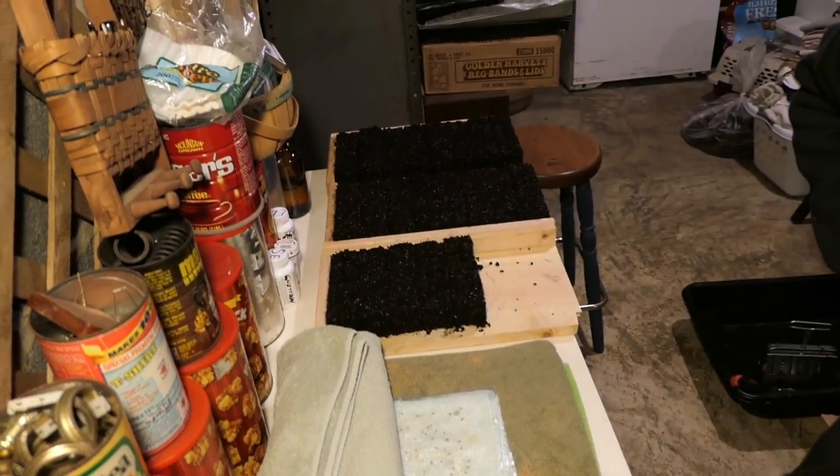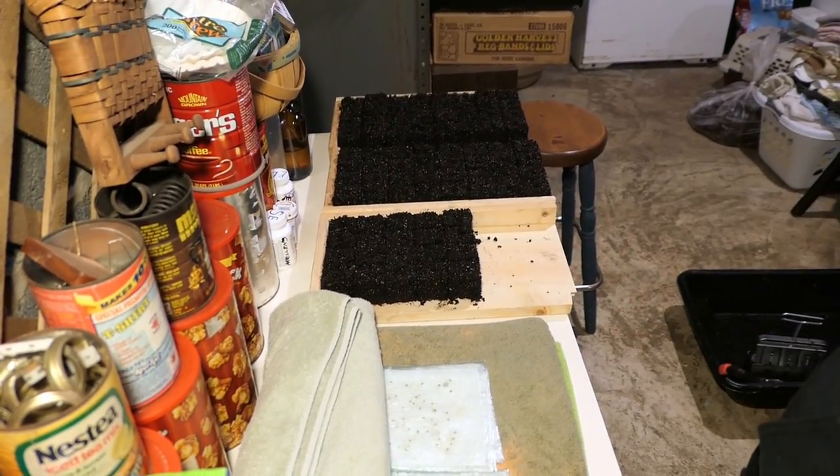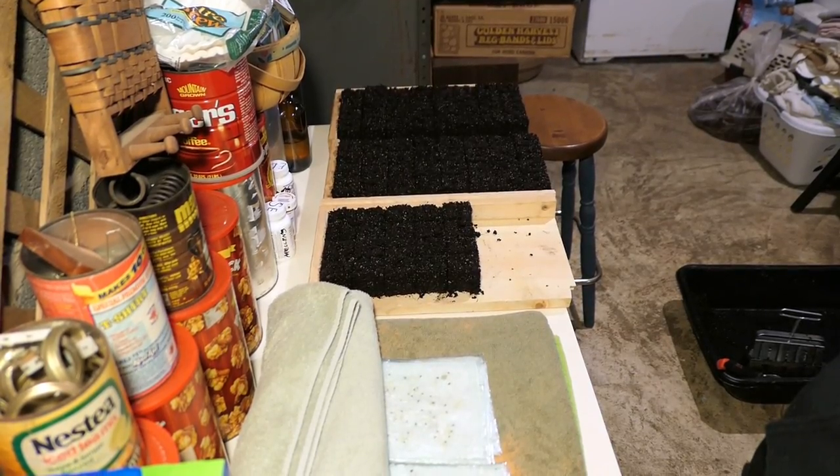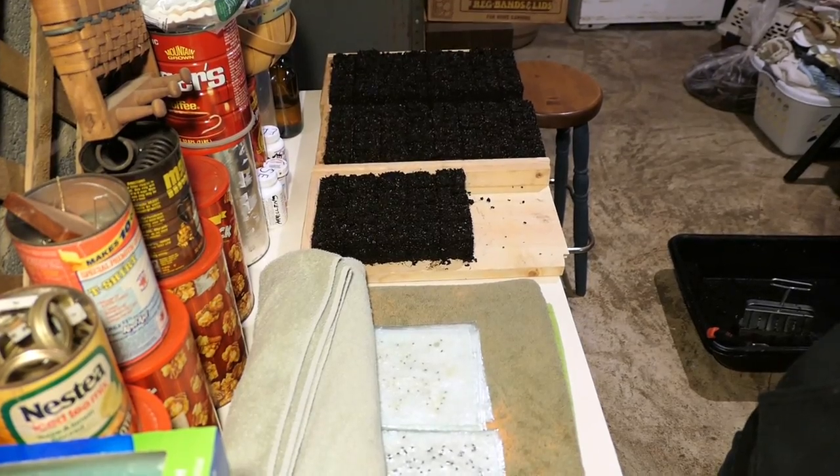I was able to get three soil block trays — two and a half — out of the soil that I had sanitized. So I'm going to go through my seeds and see what I want to plant in these tonight.